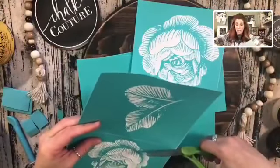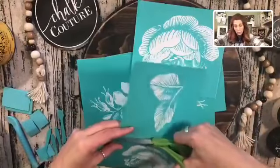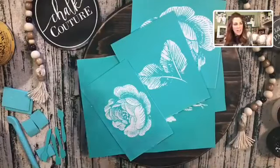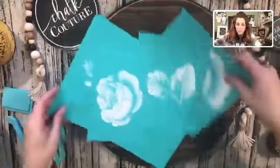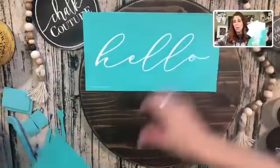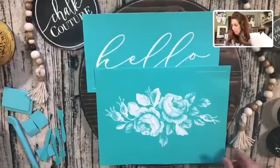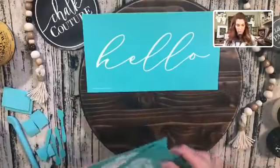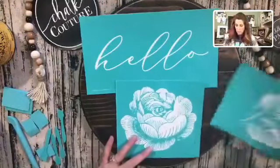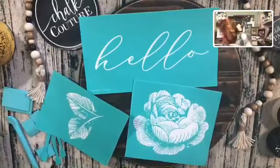I use Pinterest a lot to get ideas, or I go to stores like a home goods store, Pier One — all the fun great stores. After laying out the options, I've chosen — I'm going to do the big one.